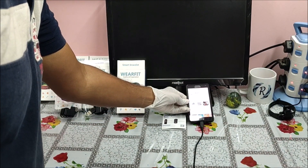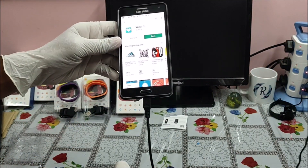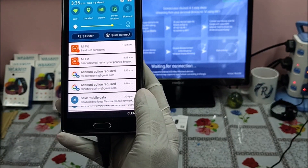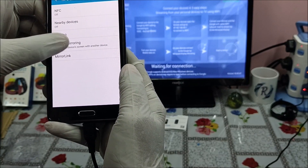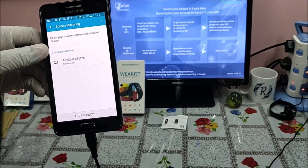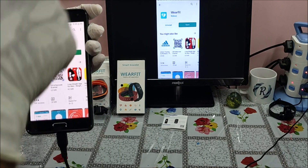While the app is downloading, let me connect my mobile phone to the TV screen using an Anycast dongle, so that whatever I do on my mobile phone will be displayed on the TV. The application is already downloaded. Now let us go back to the WearFit application — you can see the same screen is visible on TV as well.